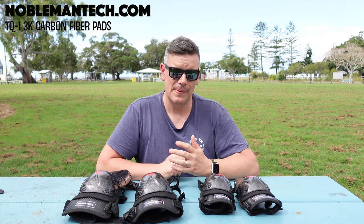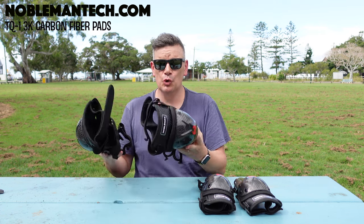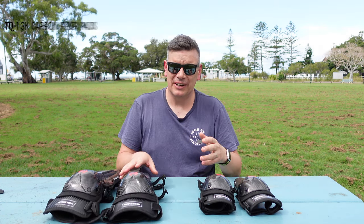Now Nobleman have sent me their TQ1 pads to look at and review. I've had them for about two months, and I've got to say I really do like them. They're super lightweight, they're really flexible, and they're just made really well.